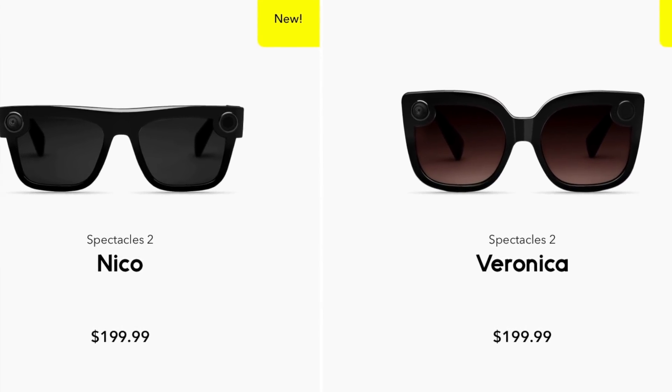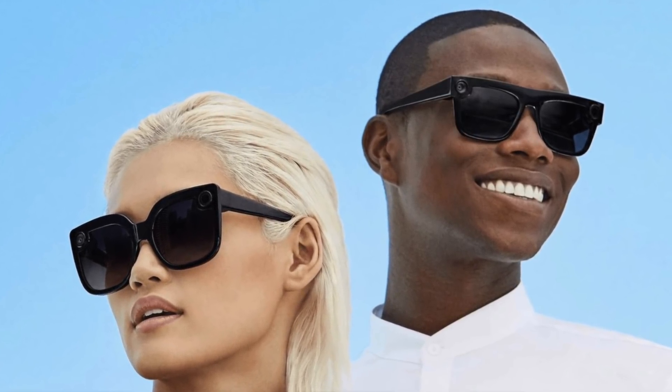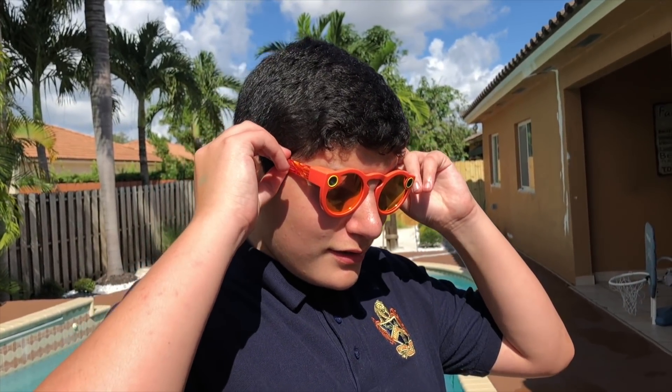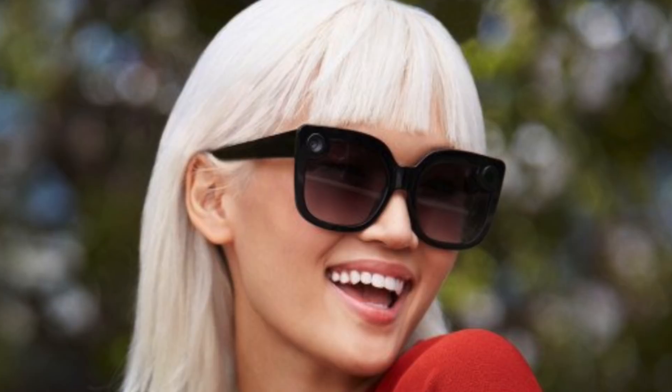Veronica is definitely the spectacles for girls and Nico is more for guys. For the first time in Snapchat Spectacles history, they're moving away from that circular frame format — and now they actually look like really good spy glasses. Just take a look at Nico. Nico only comes in black, and Veronica comes with a polarized lens that goes from black to more of a purple shade. Both actually look like normal sunglasses.